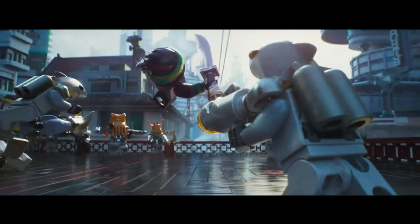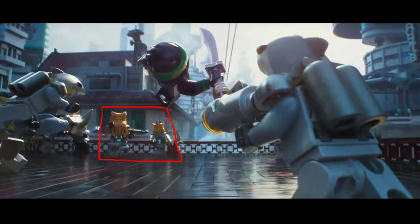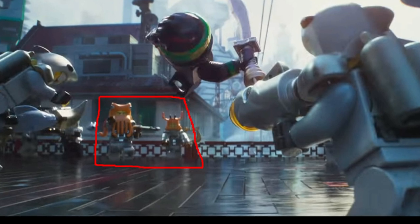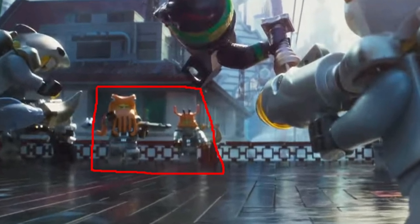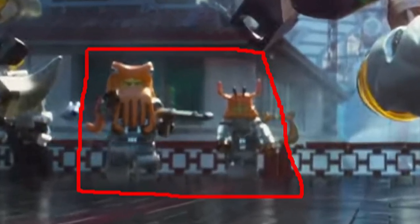You can also see in the background as Lloyd attacks the shark villains, there are two other shark villains but they have sort of squid heads. So it looks to me like these may be civilians that have been either possessed and are now under Garmadon's control, or they're just sort of being attacked - that's just what they're doing with the civilians.